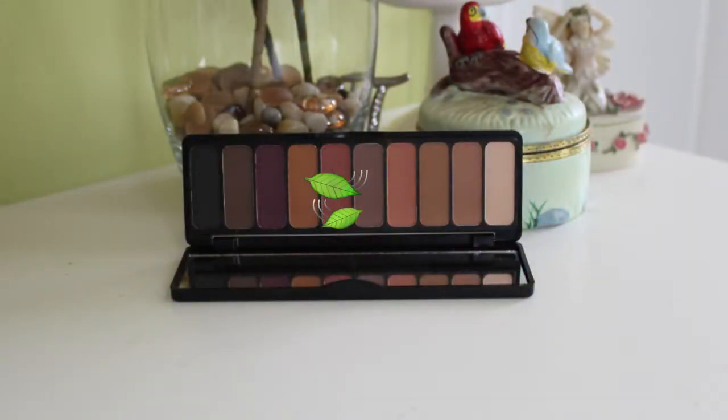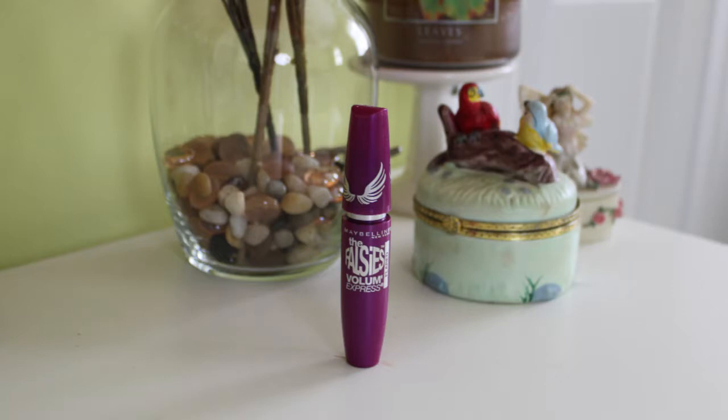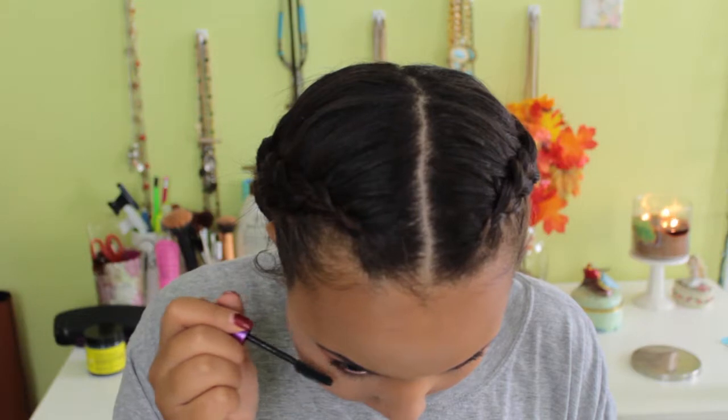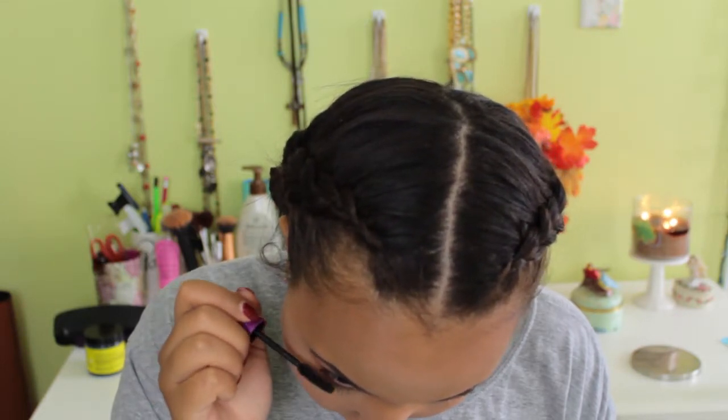Now I'm taking that same shade from the ELF palette and blending it on my lower lash line to complete the look — I didn't want it too top heavy. It really opens up the eyes and makes the whole look more complete. If you connect it to the outer corner it really ties the eyeshadow together. Then I go in with the Maybelline Falsies mascara on my lower lashes to finish everything off.